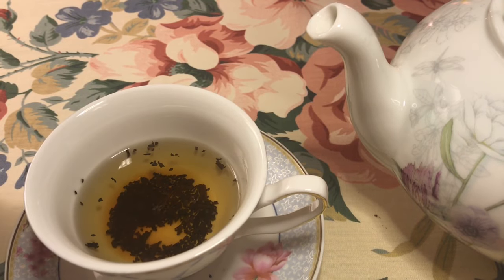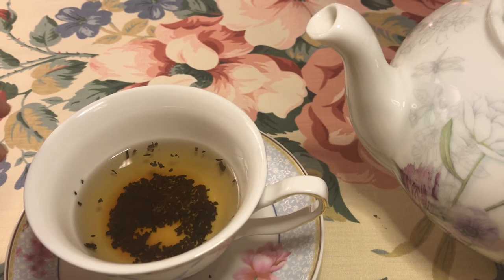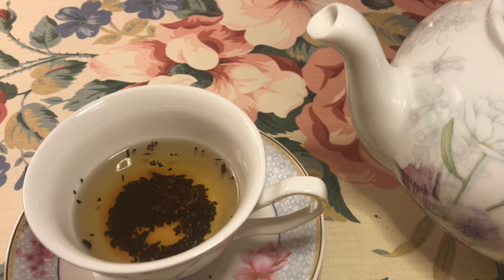I had allowed my pot of tea to steep for just a few minutes — that's usually all it takes. Less than five typically, but it can depend on the kind of tea that you're using. I poured a bit in the cup and I now realize that it needs a little more tea. So we're going to add a little bit more from the pot so that I have a nice full cup of tea to enjoy.